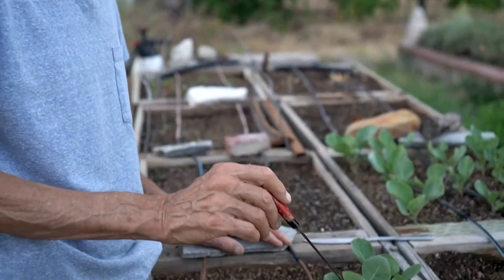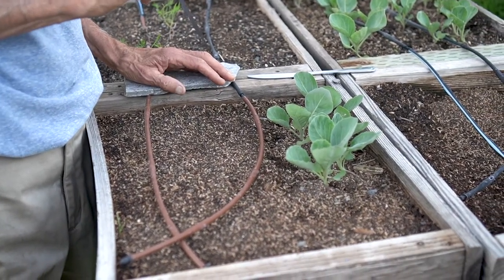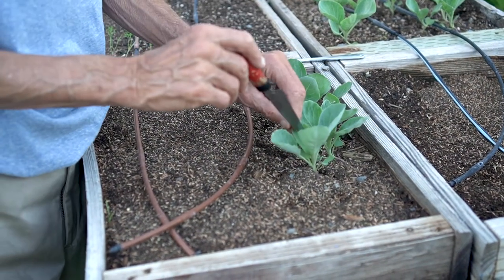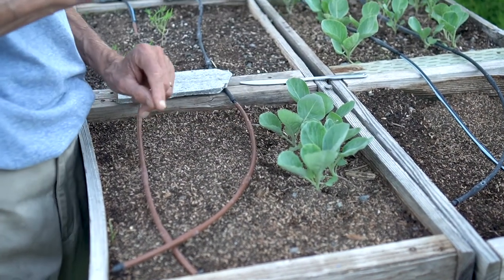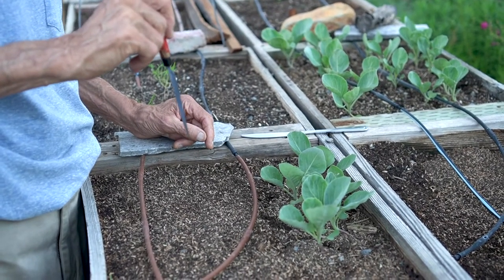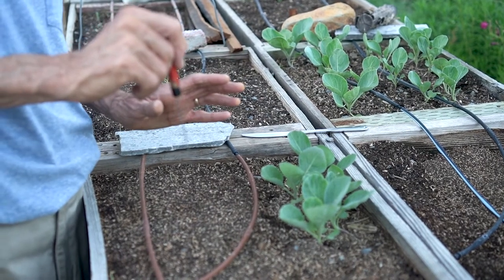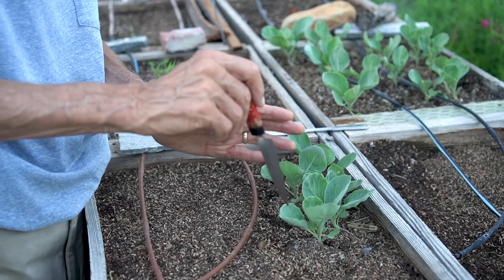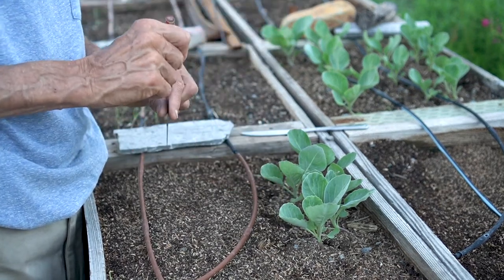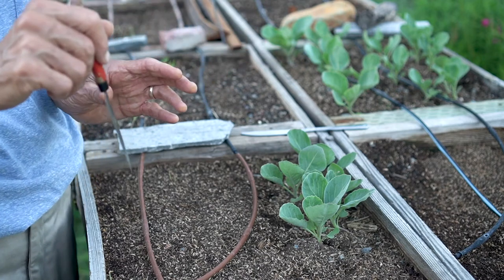I'm going to take this little cabbage seedling that is in its fourth leaf, with its sixth leaf coming out of the center. That's a very critical spot in the life of a plant — it's basically saying, 'I'm about to establish myself.' I want to move this little baby plant over to the bed, but I want it to not know that it's been moved.